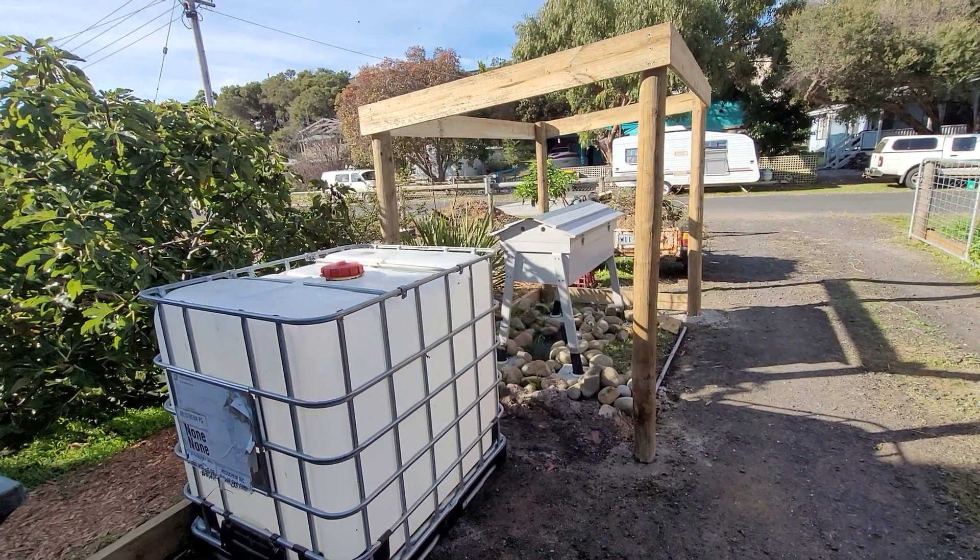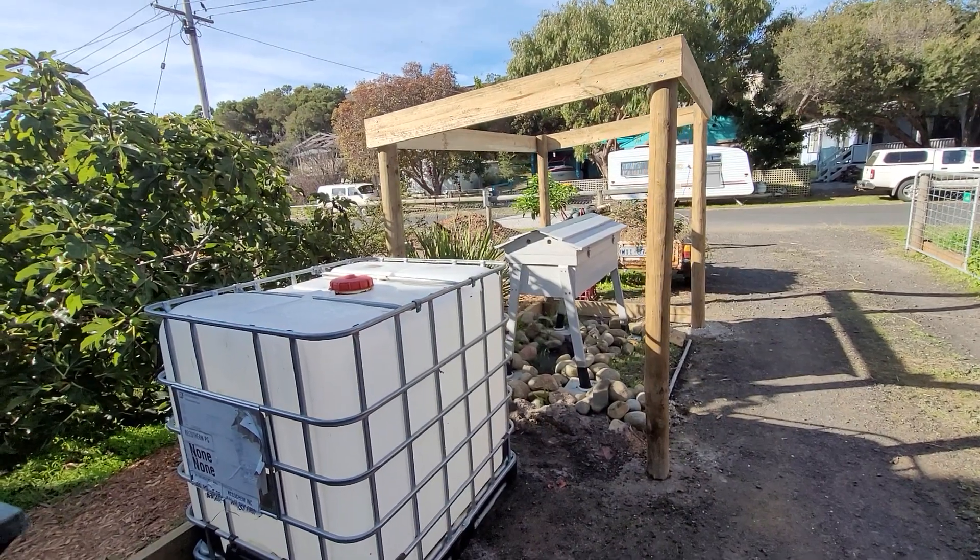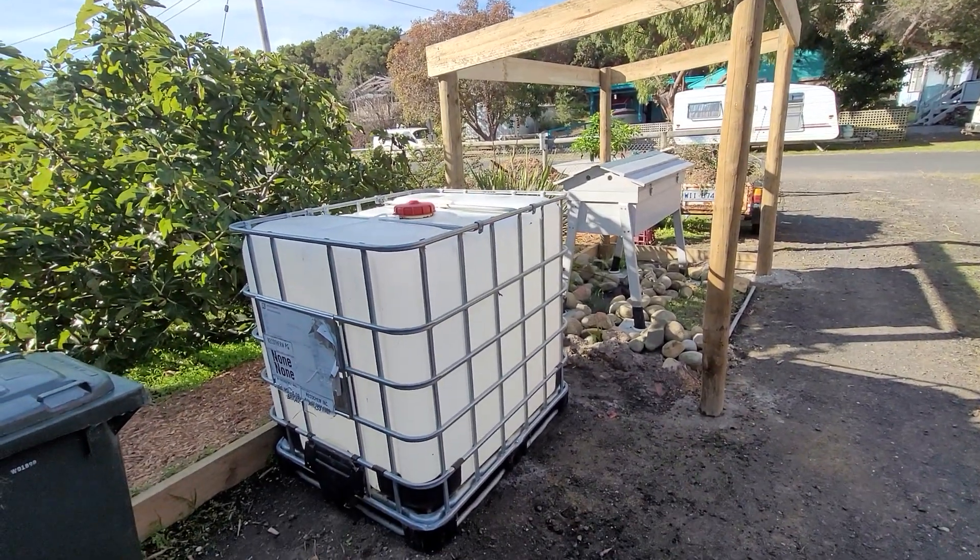G'day everyone, how are you going? Welcome back to looking at my bees and my Seaside Beehive. As you can see, they're progressing slowly.